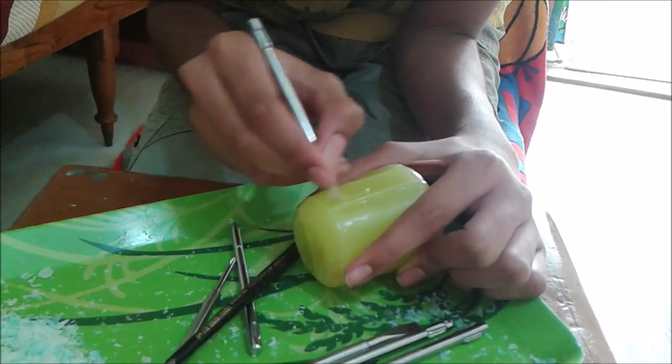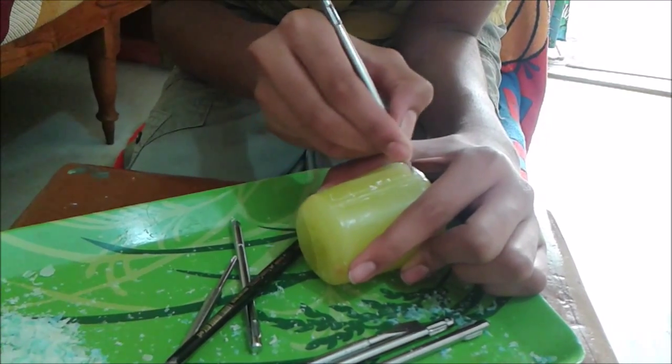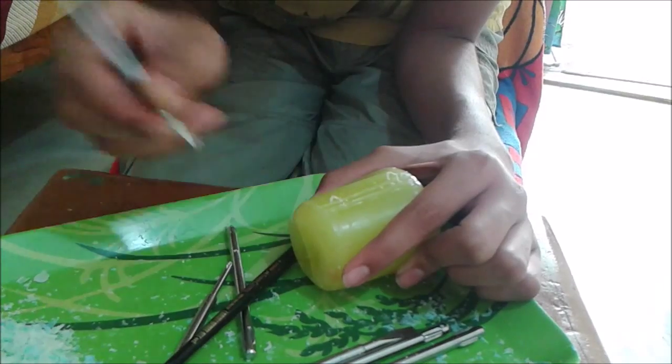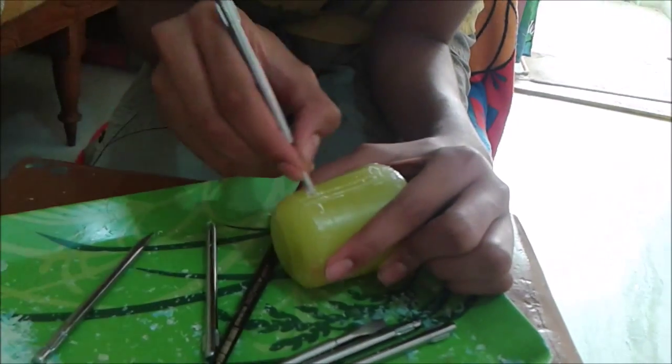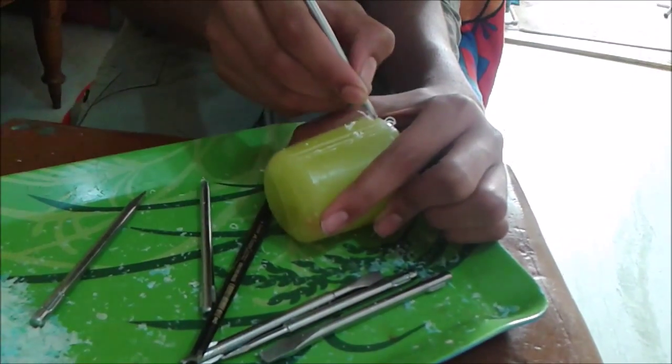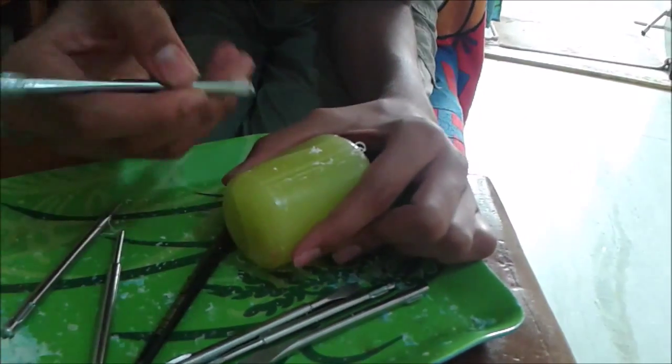I'm going to put a video on how to make designs on your candle coming soon. I'm making such lines all over my candle and widening them using other blunt tools.